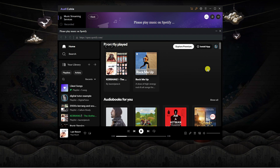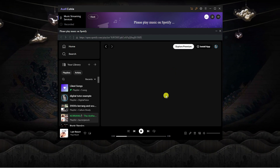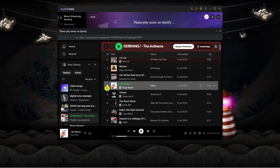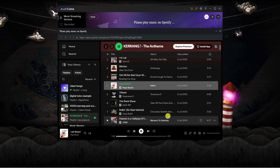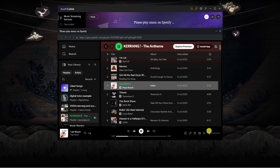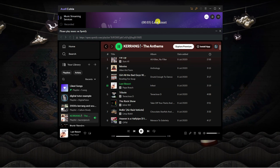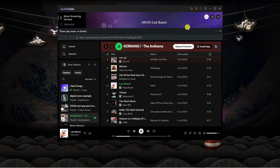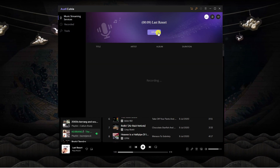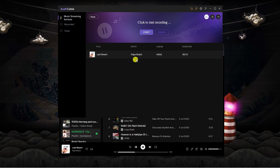I'm now logged into Spotify, so I'm going to start playing one of my songs from this playlist. When I start playing a song, at the top it's going to start recording. It's not recording at the moment because I've got my Spotify volume turned down — you want to make sure the volume on Spotify is turned up. Once that's done you can see at the top it's starting to record. To stop this at any point, just click the stop button up here.